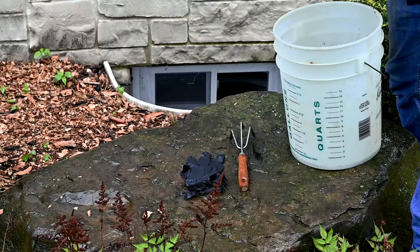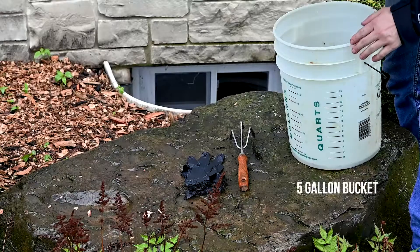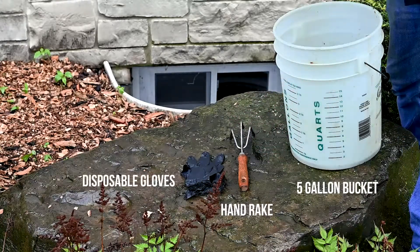For today's inspection we're going to need a five-gallon bucket, a hand rake, and a pair of disposable gloves.